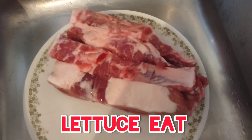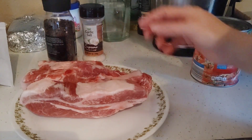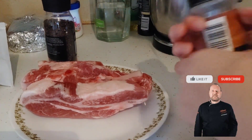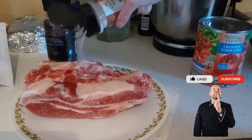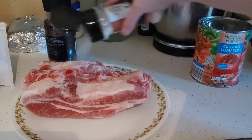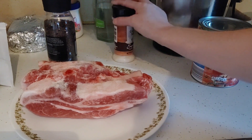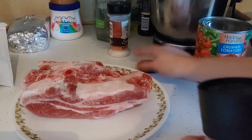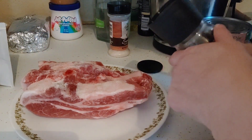Today I'm going to make cola marinated pork ribs. I'm going to season them with three teaspoons of garlic. I don't use salt when I cook, especially on pork, because pork is salty already.